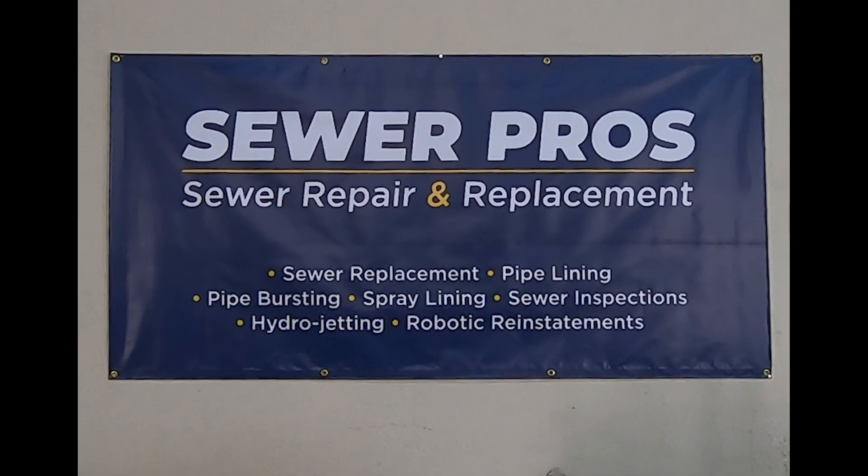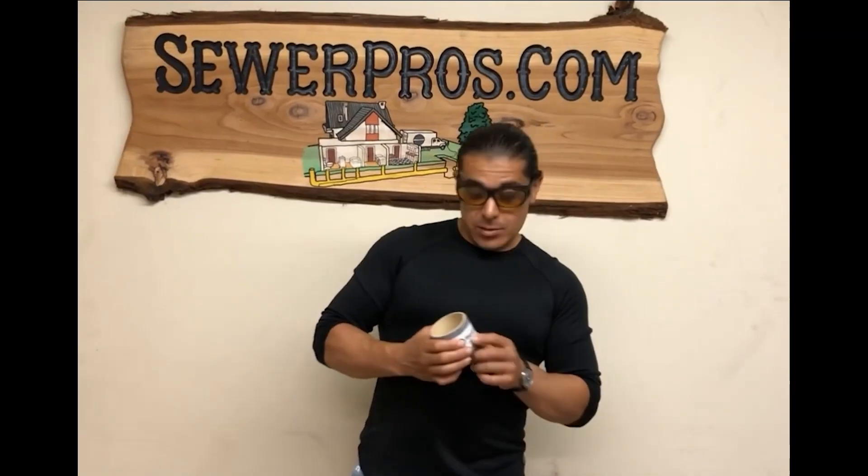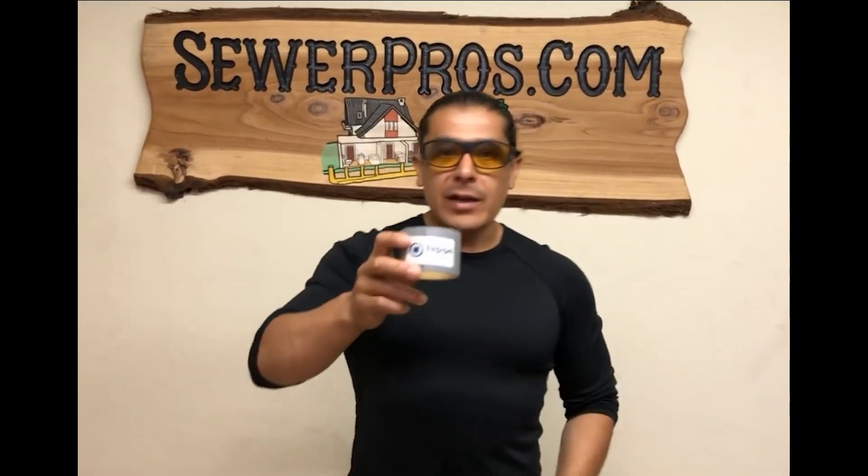All right guys, this is Armando here with Sewer Pros, promoting our new spray lining, which is our re-pipelining system, as you can see right there. The only available system like this is Sewer Pros. That's how we do it.